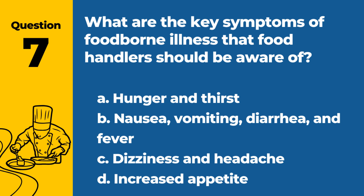Question 7. What are the key symptoms of foodborne illness that food handlers should be aware of? a. Hunger and thirst. b. Nausea, vomiting, diarrhea, and fever. c. Dizziness and headache. d. Increased appetite. Answer: b. Nausea, vomiting, diarrhea, and fever. These are common symptoms of foodborne illnesses.